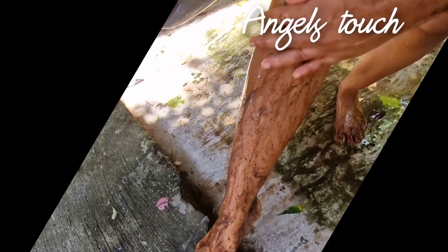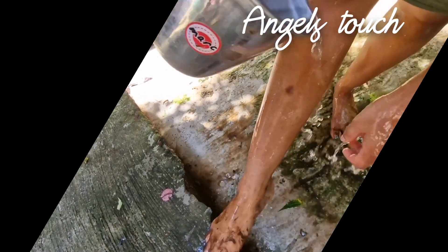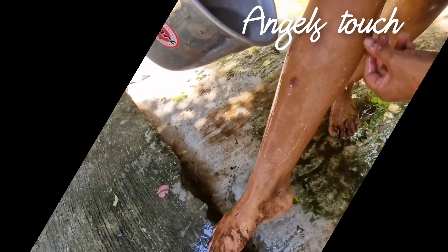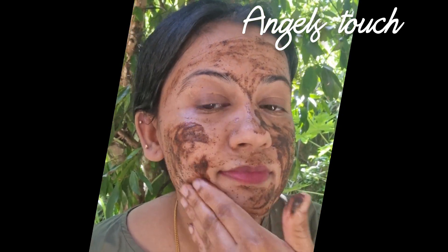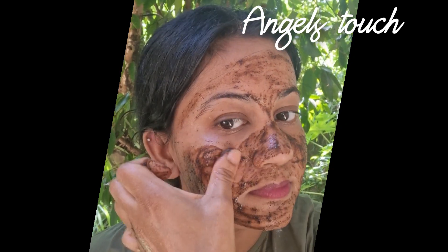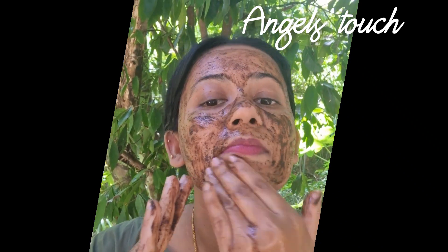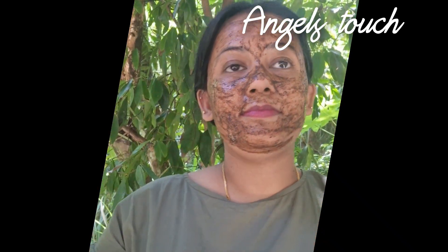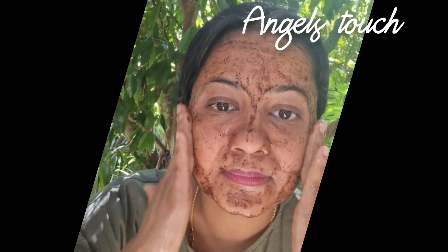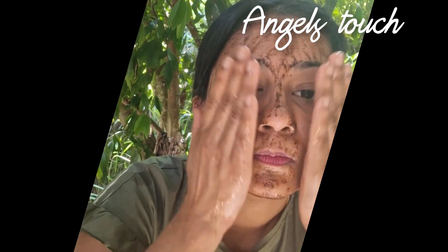[Non-English: from the knee to the face, apply carefully] I will do this for a while. I will use this as well as the scrub. I will do this as well as the serum.